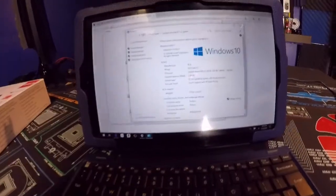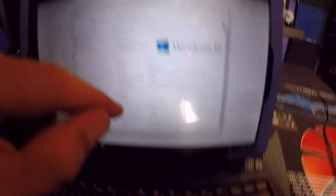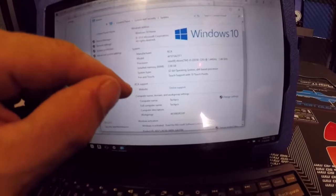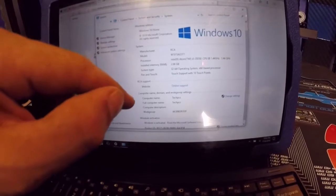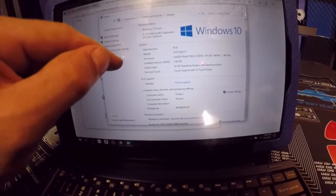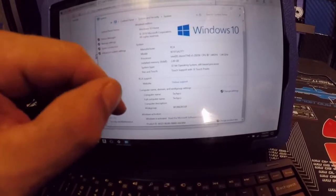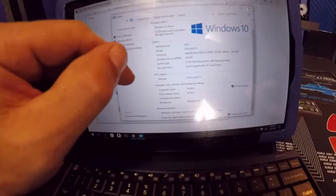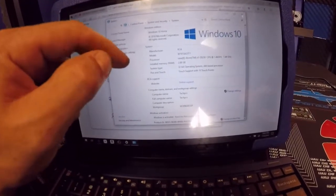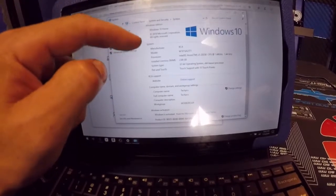Okay, so it has a 32-bit operating system on an x64-based processor, touch support with 10 touch points, and a 1.4 GHz CPU — specifically the x5-Z8350 Atom processor. Not too bad.